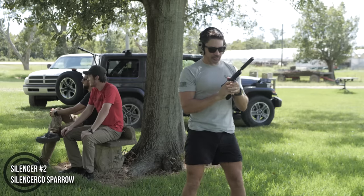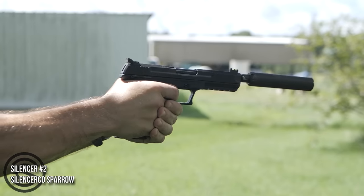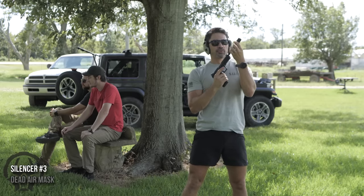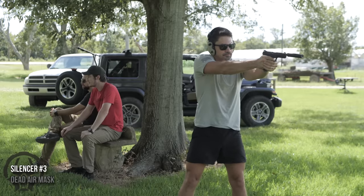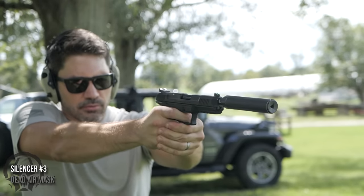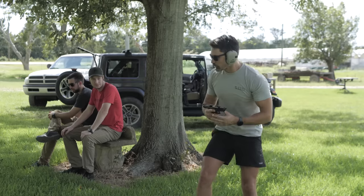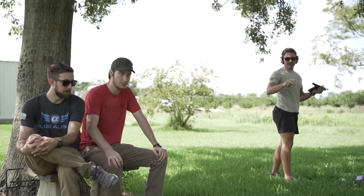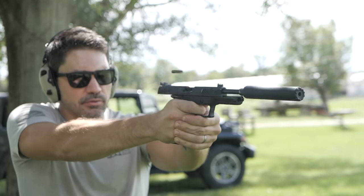Silencer number two — still definitely loud; it didn't even squash the pop. Silencer number three with subsonic — that's quiet, that's definitely the quietest in this episode, and it took care of the first round pop. So one and three were comparable in the supersonic test, but for subsonic, two was definitely the worst, one was good, and three was probably the best for subsonic performance.